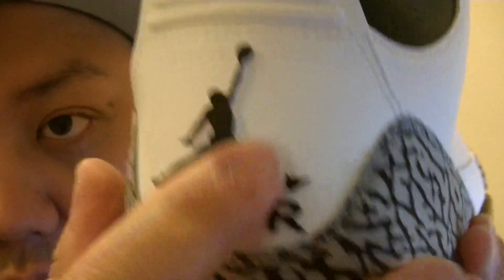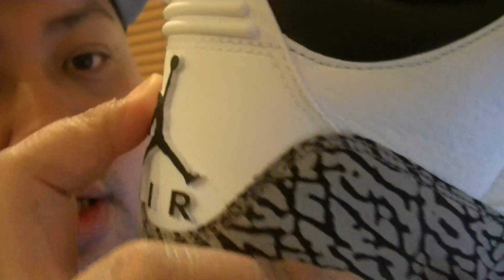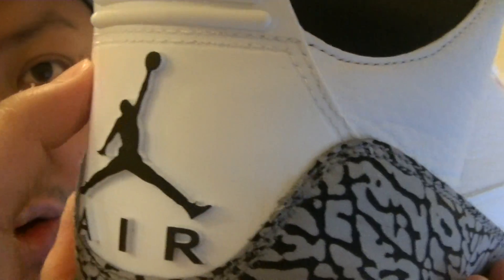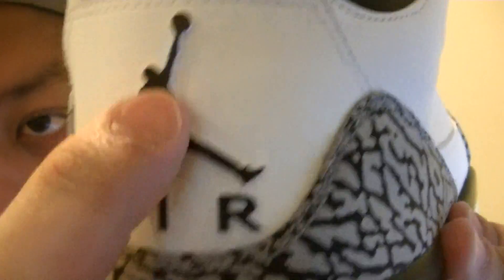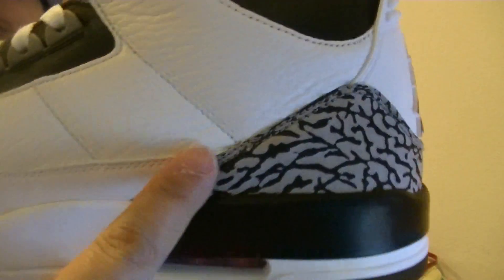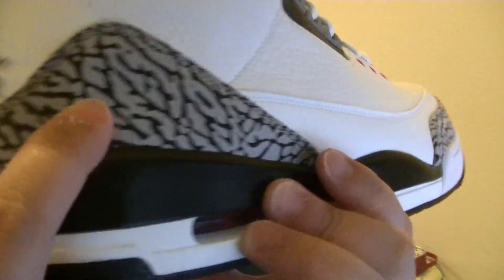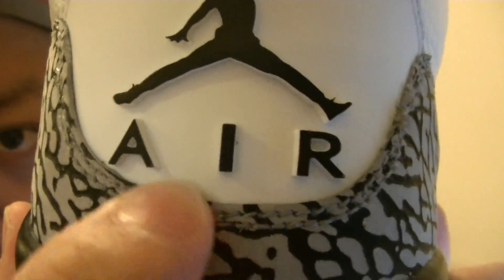On the back right here behind the pull tab, there's nothing. This material is synthetic leather — it's totally different material from all of them. It's different from this, different from this. And the Jumpman right there in black. Again, the cement print from here all the way around. For those of you that want to get a close-up, there it is — the cement print.